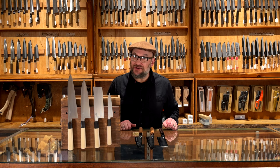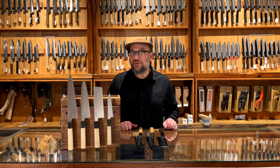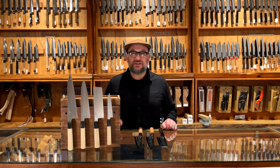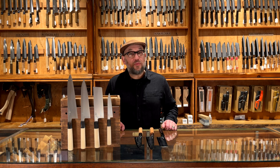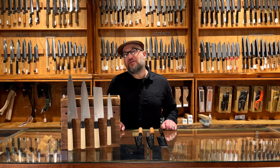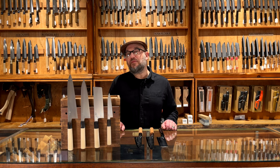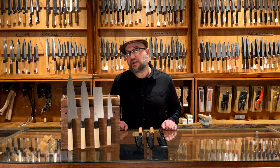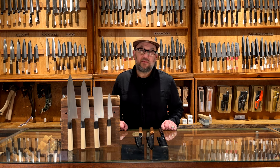I hope they get used. I wouldn't blame you if you didn't want to use it, being such a beautiful finish, especially on the Suiboku. But to use these is just such a joy. So I hope you get a chance to check one out. Visit our website, BernalCutlery.com, and we have a little section devoted to Mitsuaki's Takata no Hamono, made in Sakai.